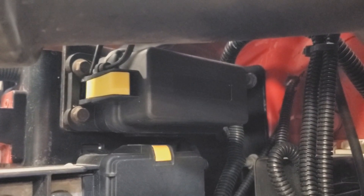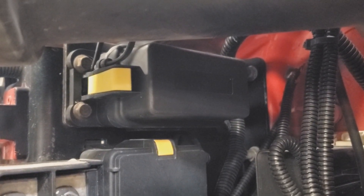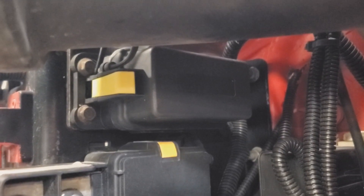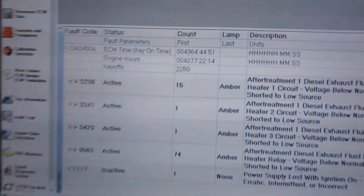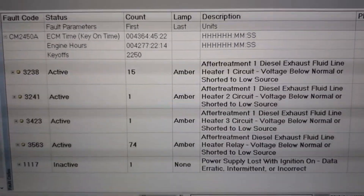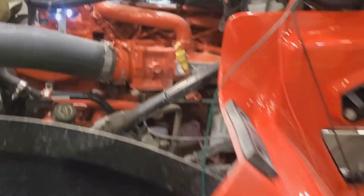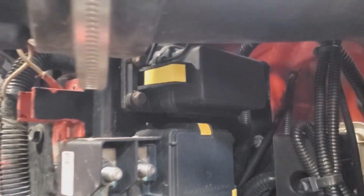Now, that wiring diagram showed that we have a 15-amp fuse feeding all three line heater relays. Since we have four codes active, I'm going to assume we probably have no power going to that fuse, so let's check it out. We pull that cover off and get the multimeter out.